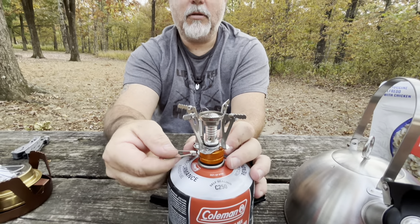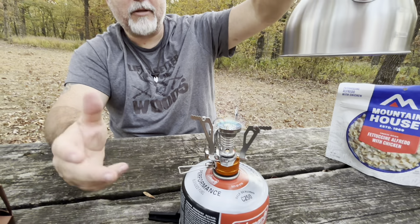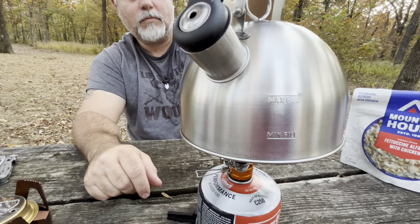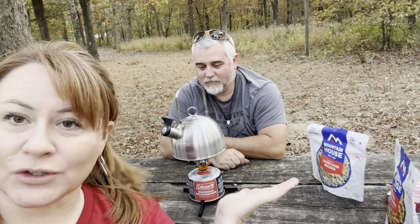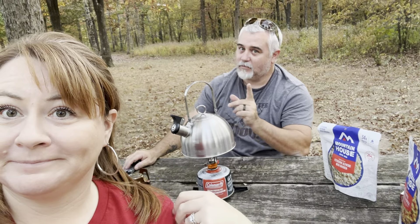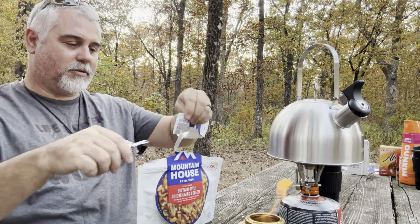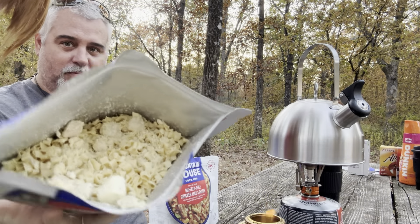Cranking on the power — it should take about two minutes to boil. Why no campfire? We are under a burn ban, so no campfires. This is the next best thing — we can still come out here, enjoy nature, have dinner, and there's no mess to clean up. The fettuccine alfredo smells really strong, okay.